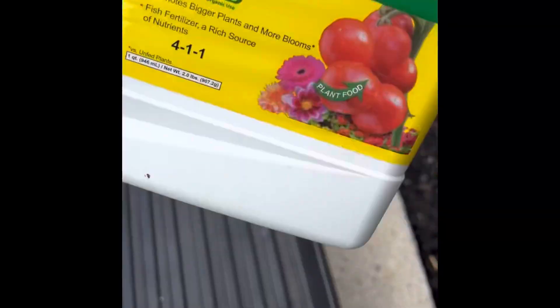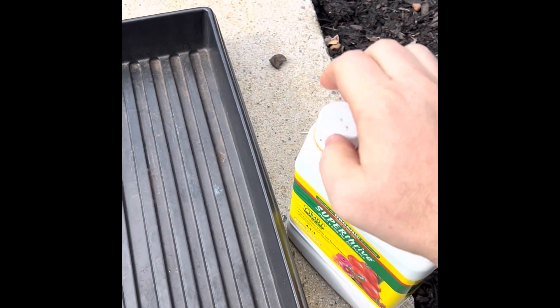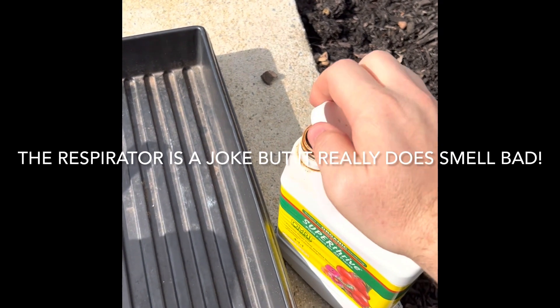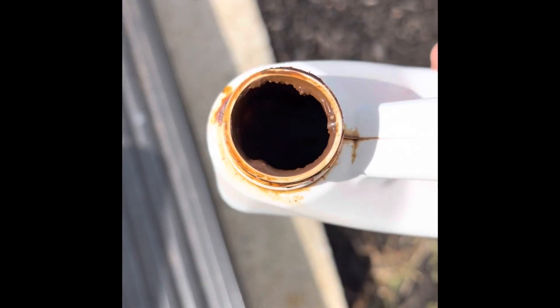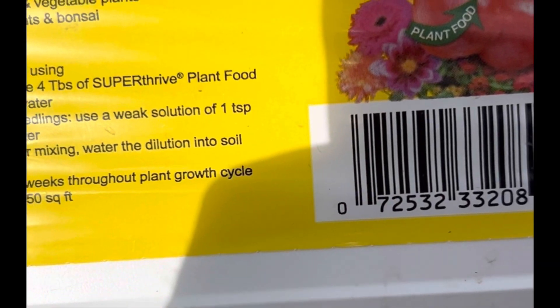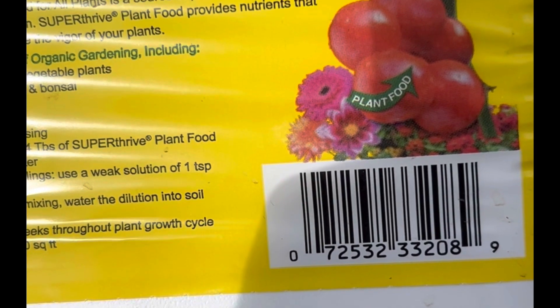We're going to make sure we shake this around the edge and open it up. This stuff smells awful — that's why you saw me put on a respirator. It's the worst smelling fertilizer I've ever had. Can you smell it? Can you see inside there? Probably not — it's just brown mush. But based on the instructions, we need to dilute four tablespoons into a gallon of water and then feed every two to four weeks.